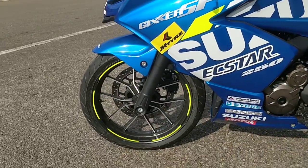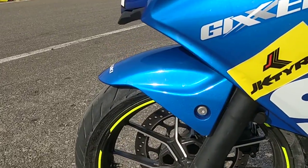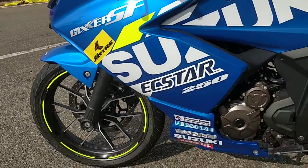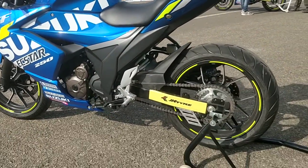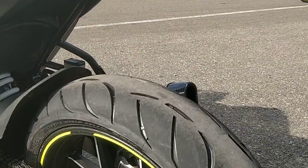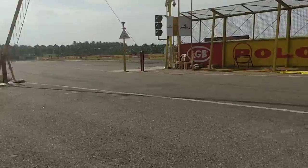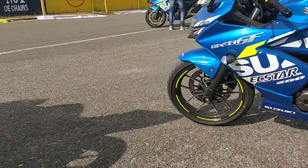The wheels are the same but the tires are not. The tires on this race bike are Metzeler M7 RR tires — the W-rated ones — and they are super grippy, especially in the sunny weather we have here today. On the stock bike, it is the MRF Revs.